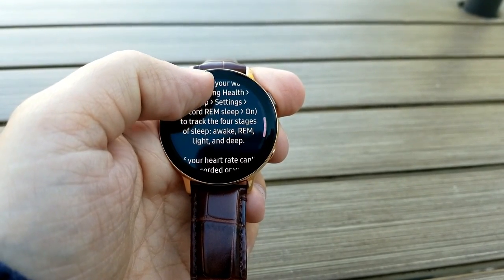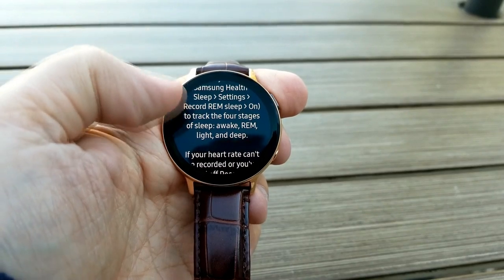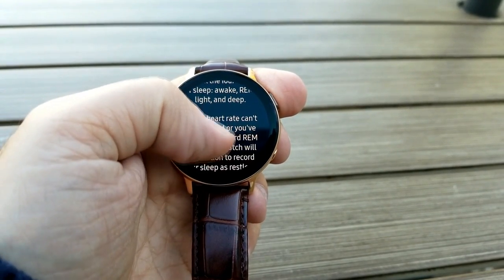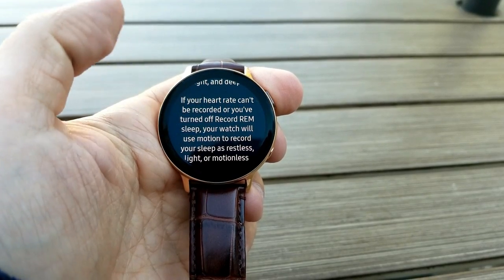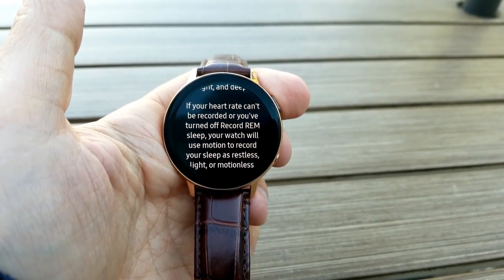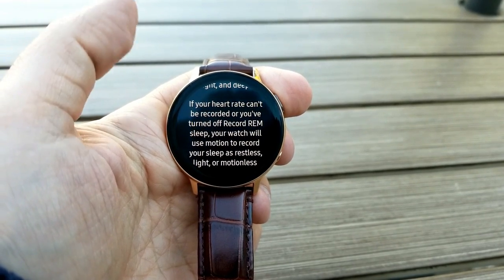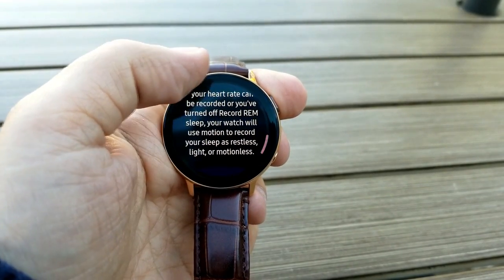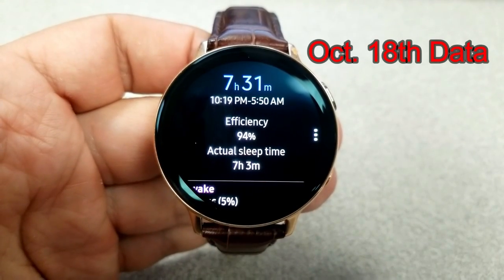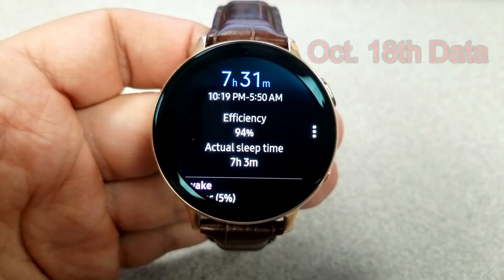The only advantage of turning the REM record option off is that you will save some battery power. For my tests I wanted the most accurate information I could get, so I left it on. To be honest, the decrease in battery life was minimal — I would say about 10% overnight.